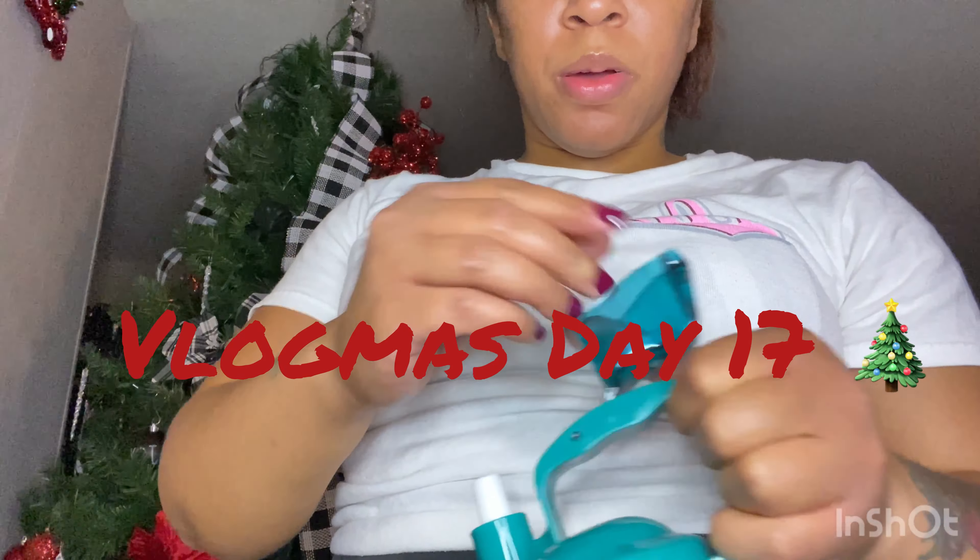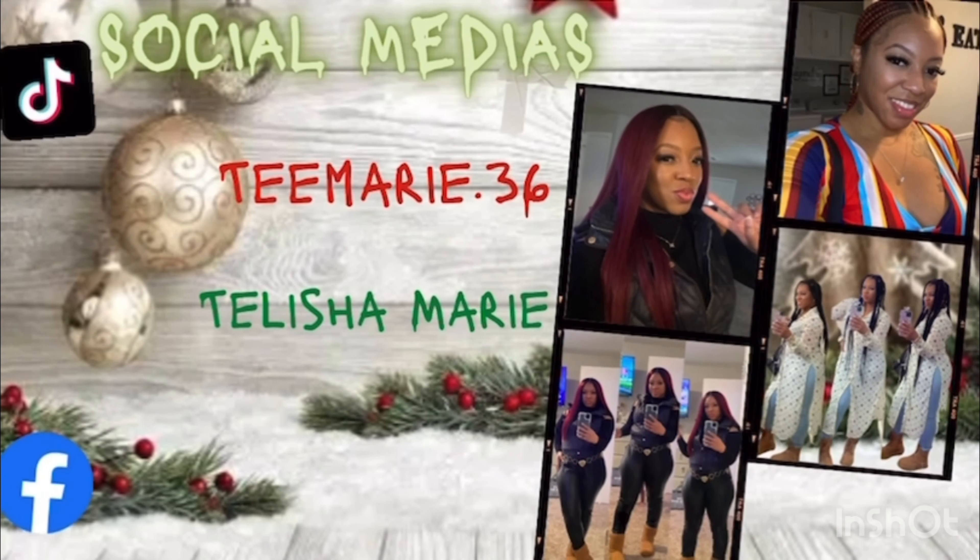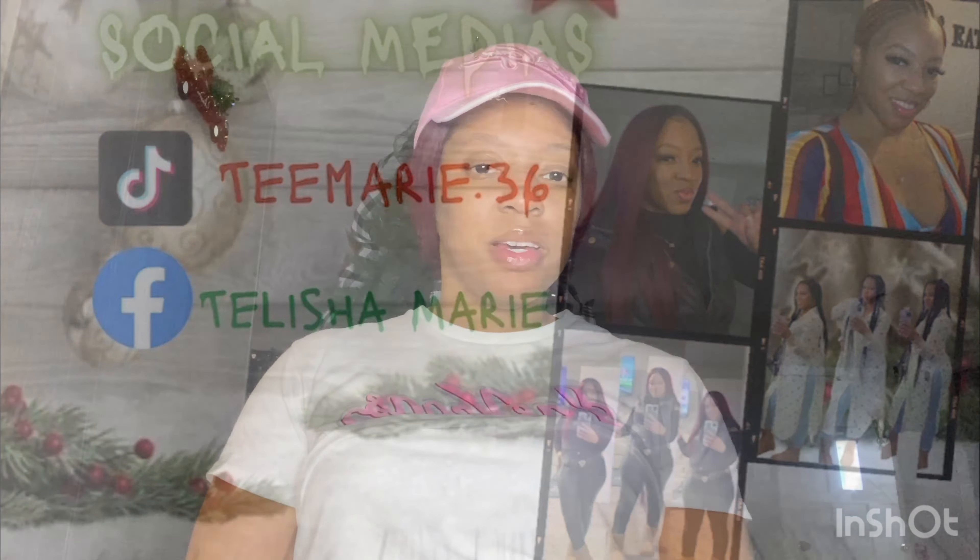It's Vlogmas Day 17! Hey y'all, it's me, T-Marie, and I am back with another one.